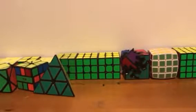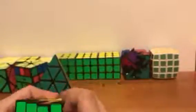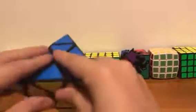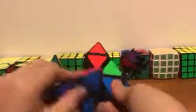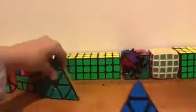Hey guys, today we're going to be doing a review — and it's not on the Woo Tray, even though the Woo Tray has come in and I will be making a review on it soon. But today's review is on a pyraminx. I don't know the brand because gmagcuber gave it to me to review and he told me he didn't know what pyraminx it was.